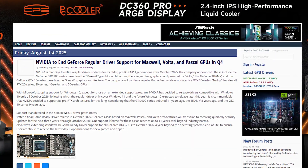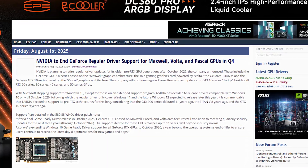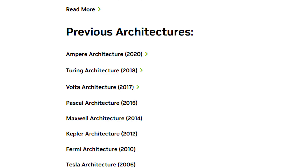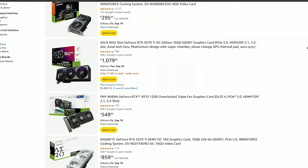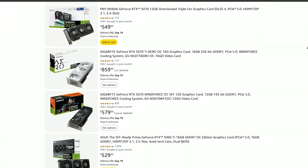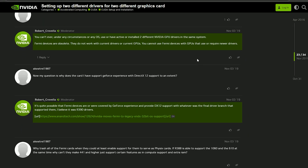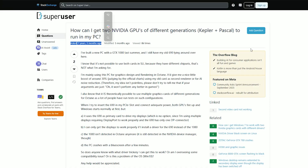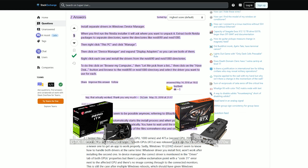Reportedly, Nvidia aims to end driver support for Maxwell and Pascal architectures starting from October 2025. GTX 16 series and above will still be supported. This won't be a problem if you have an AMD card as your main GPU, as the available driver will do just fine. But if you have the latest Nvidia card as your main GPU, you might face driver incompatibilities later on, as Nvidia doesn't allow two separate driver versions in a single OS. There's probably a workaround, but your safest bet is to get at least a GTX 16 series or above.